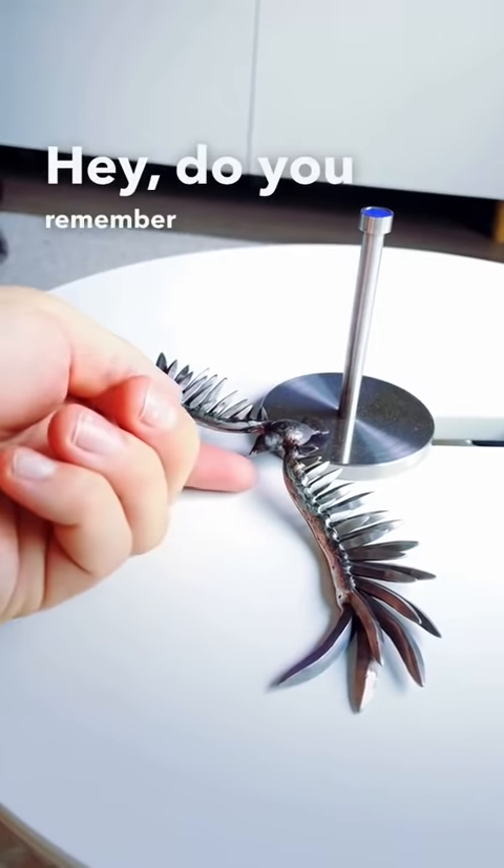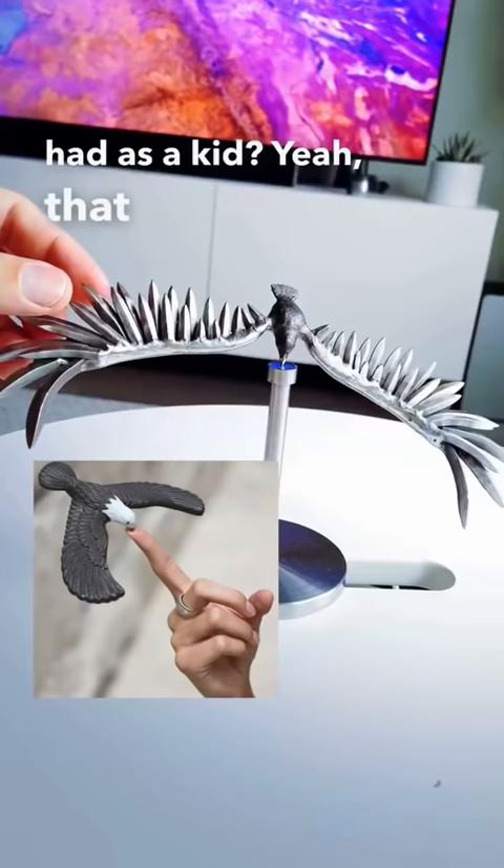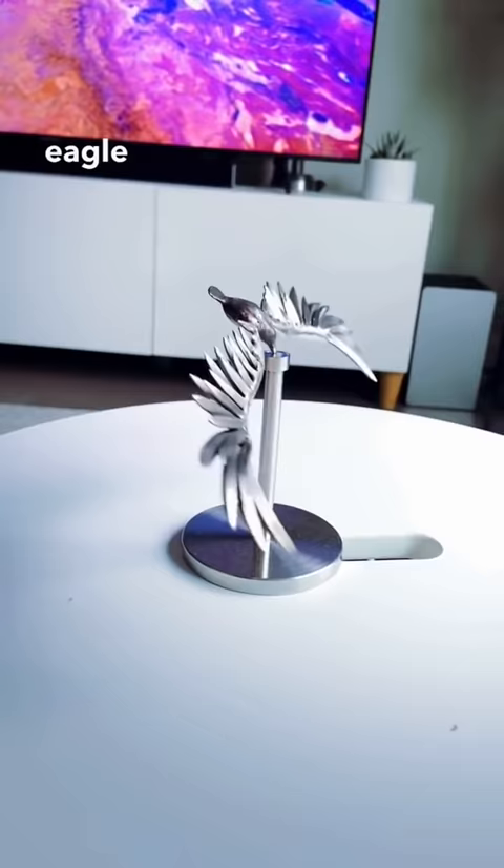Do you remember that balancing eagle almost everyone had as a kid? Yeah, that one. Well, for the last eight years of making balancing sculptures, I've always wanted to make my own eagle out of stainless steel.